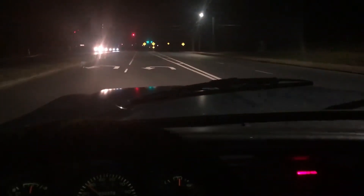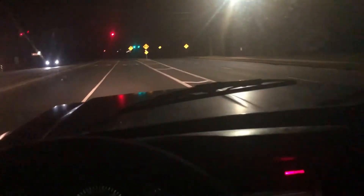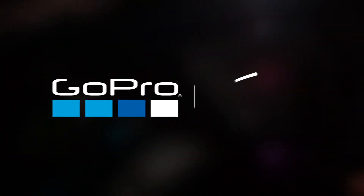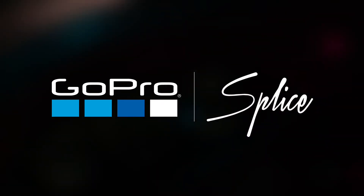The truck's a little bit faster at the top end, but it takes a little bit longer to pull up in the beginning — that's what they said would happen anyway. I did have to pull over and fix something real quick. But yeah, thank you guys for watching this video.